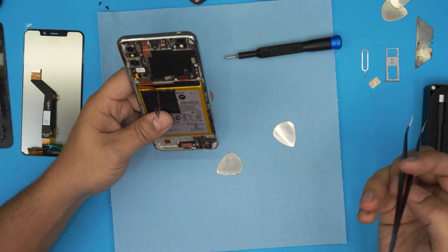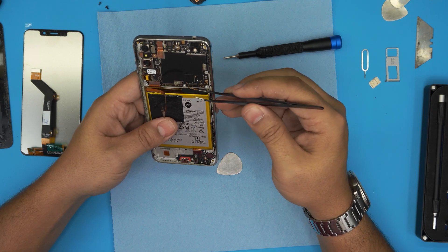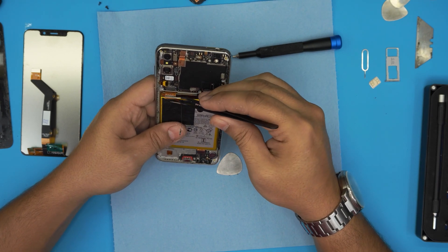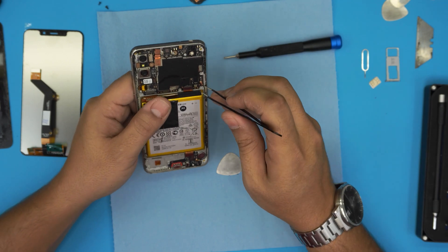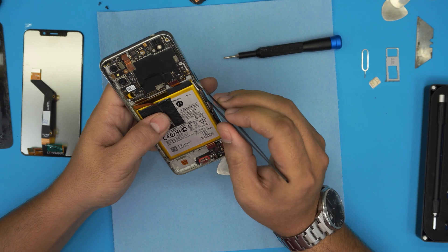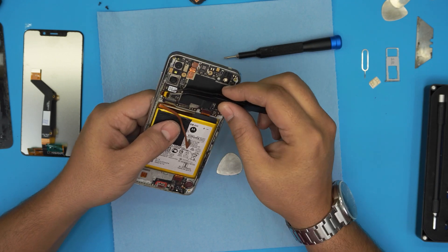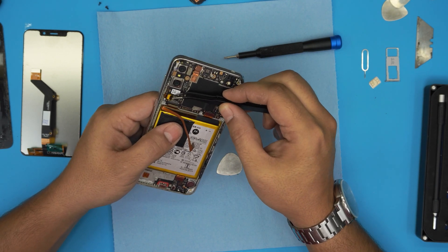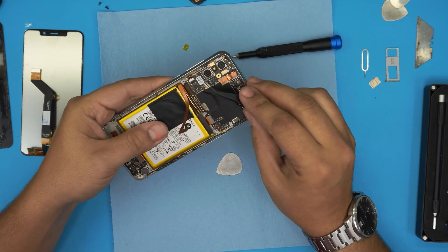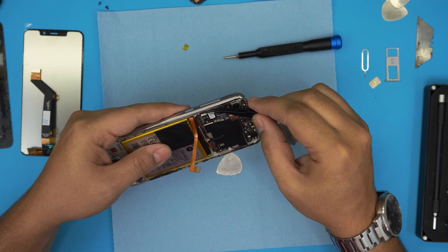Now remove the bridge cable that goes from the bottom to the top, and disconnect the LCD connector right here. Once those two are disconnected, disconnect the antenna on the right — just lift it up and bring it to one side. Remove the screw there and the screw for the power/on-off switch button. Remove the captain tape on top — you don't need that tape — then open up the lock from here upward and slide out the jack.